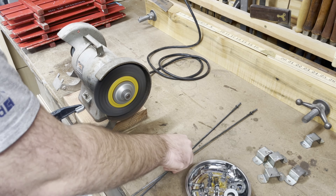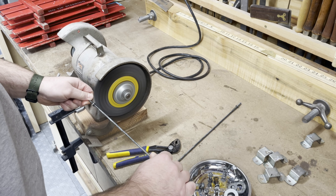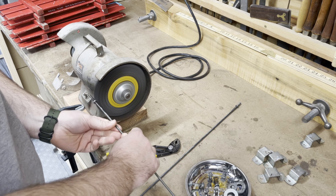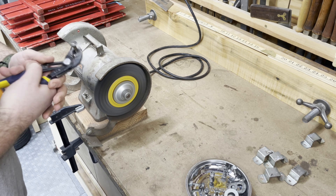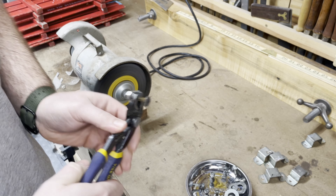Now for the hardware — there was some rust on the metal pieces so I'm going through on the wire wheel here just to clean the rust off and shine up the metal a little bit more.